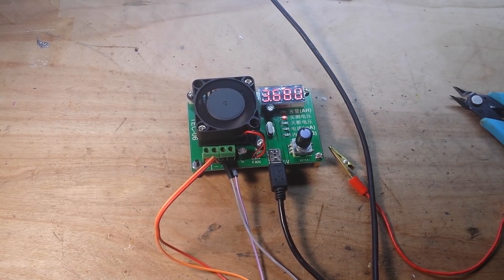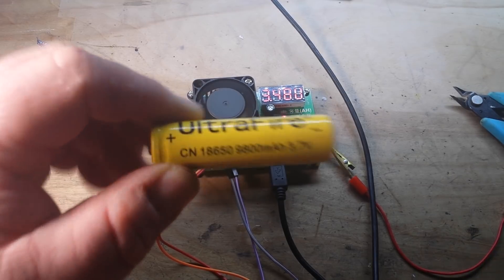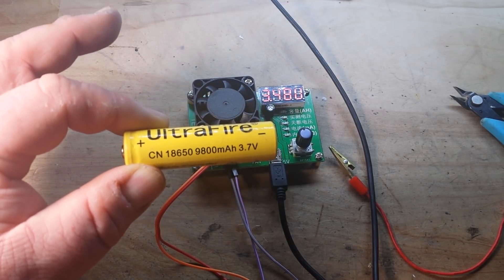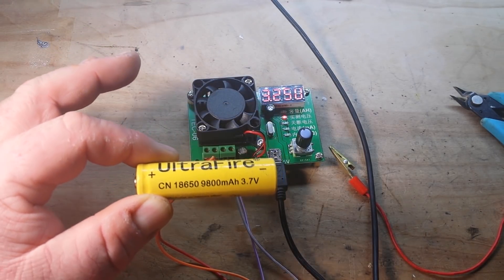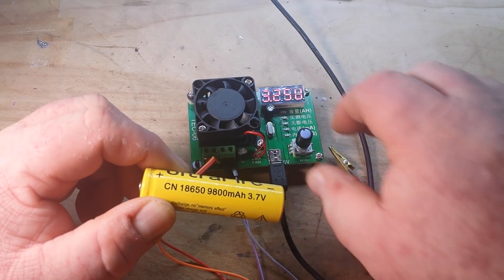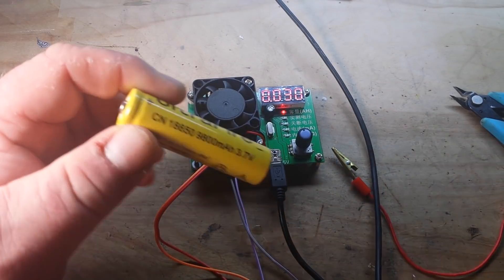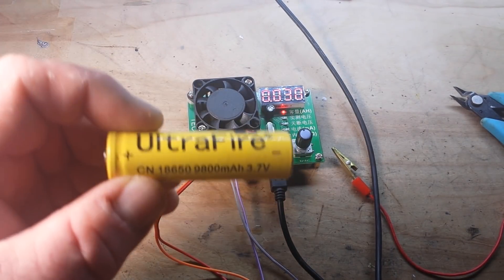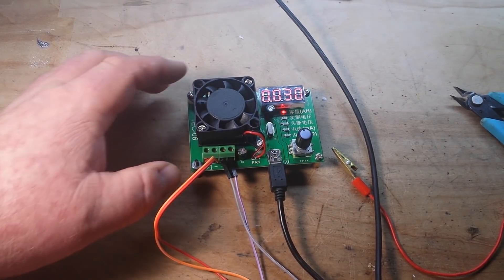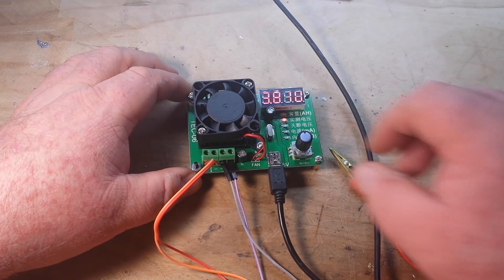These knockoff Ultrafire batteries say 9,800 milliamp hours. Place your bets now as to what you think the actual capacity of these batteries are. Because we just went from 3.87 to 3.25 — and that battery was charged — and it just quit at 30 milliamp hours. There is not crap in these cheap knockoffs. It knocked out only 30 milliamp hours out of the battery. You can see the voltage is going back up now.